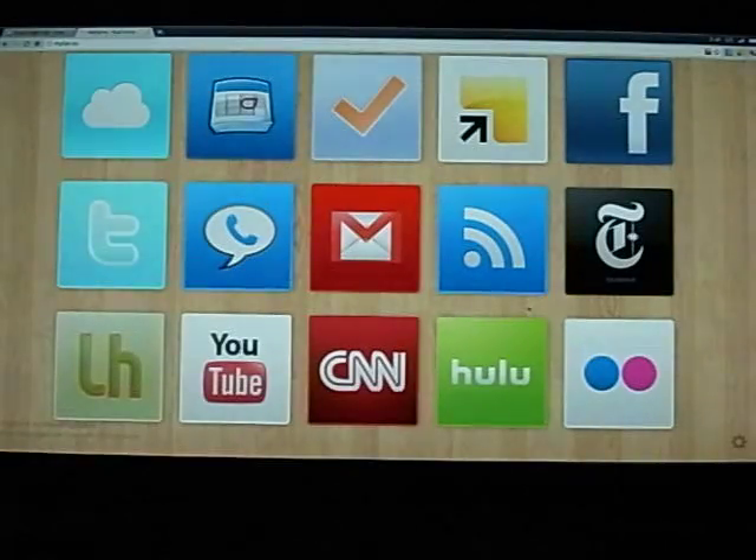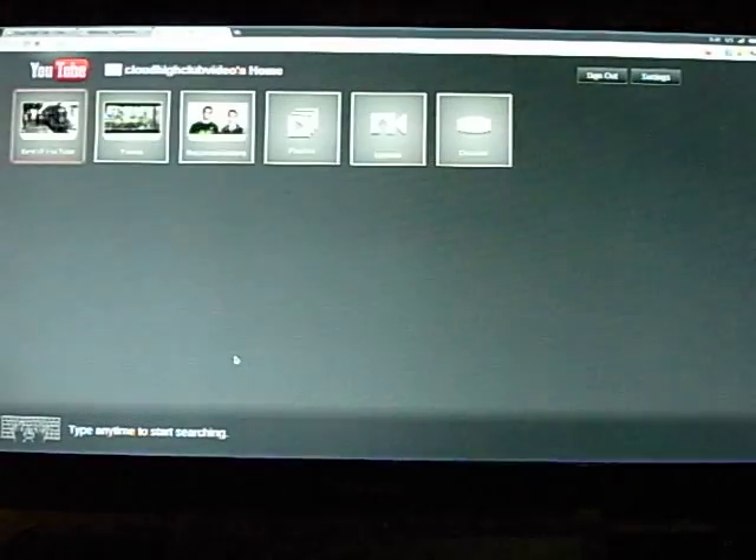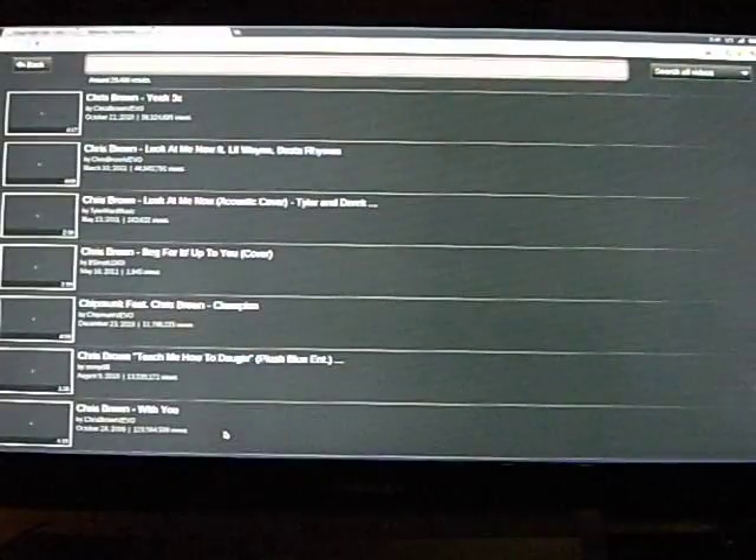One of the selling points of Google TV is that you can enjoy online videos. So let's have a look at YouTube. Instead of the standard YouTube web page, I chose the Leanback version, which is customized for watching on the TV. You can actually type in anything by simply pressing the keyboard to start searching.